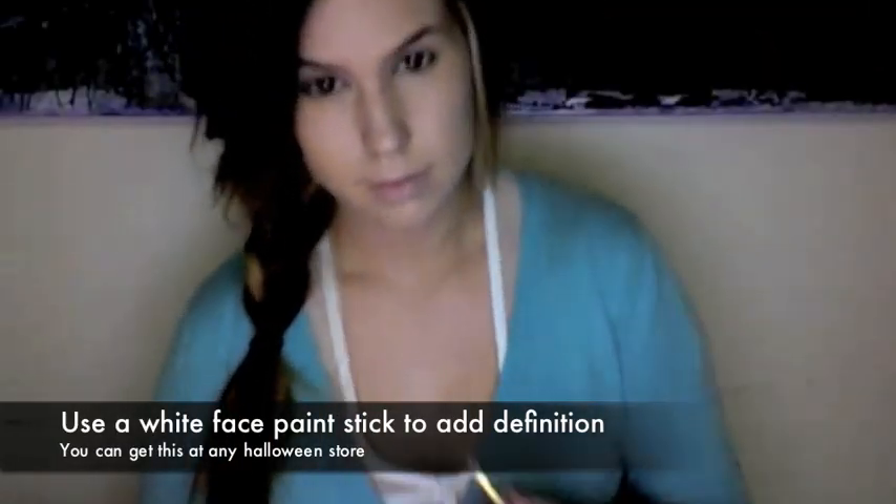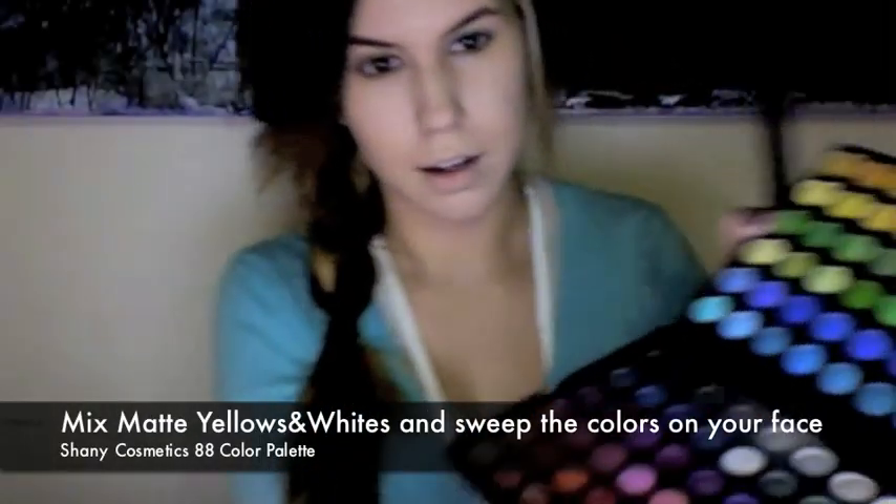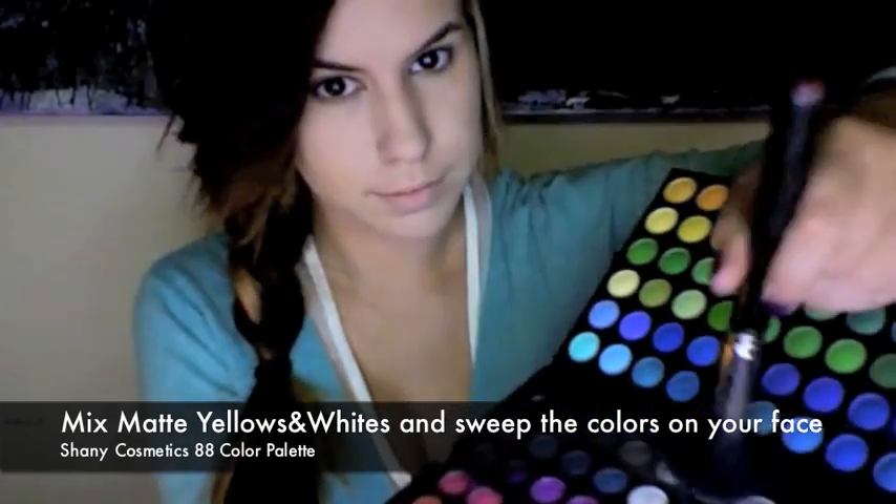You're going to use a white face paint stick and highlight your T-zone, your cheekbones, the center of your chin, and above your eyebrows. With a foundation brush, blend everything in. With a blush brush, mix matte yellows and whites and brush them all over your face. This will give your skin a natural yellow tone.